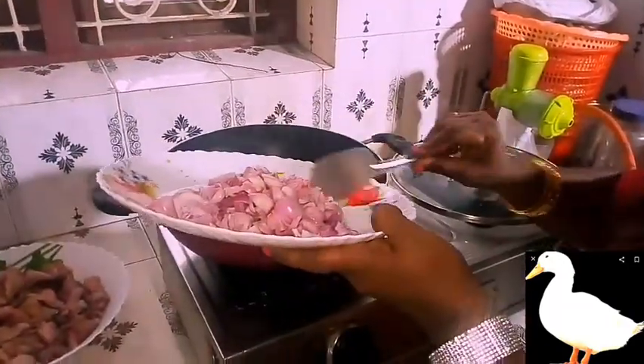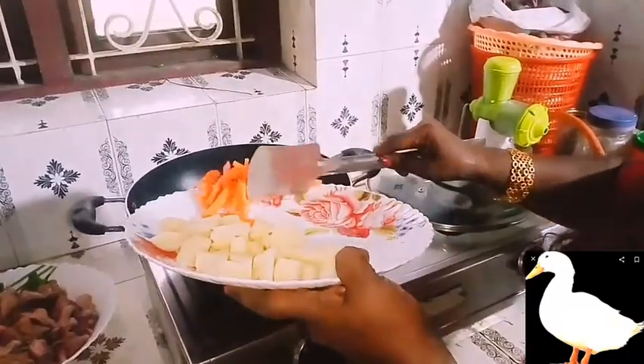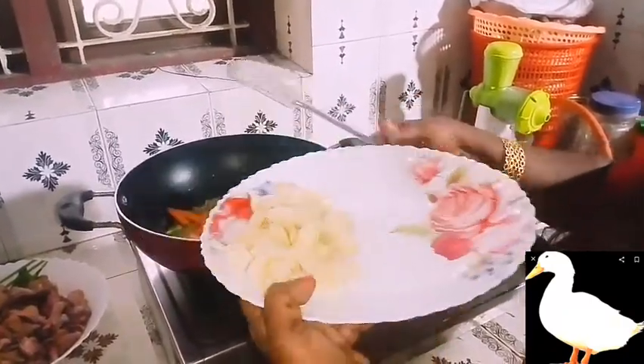Add the rice. Add a little bit of bread. Add the rice.